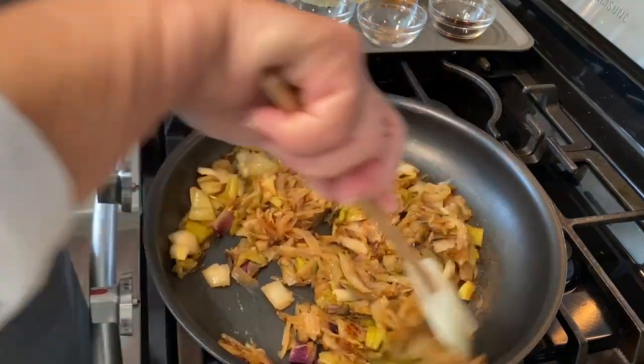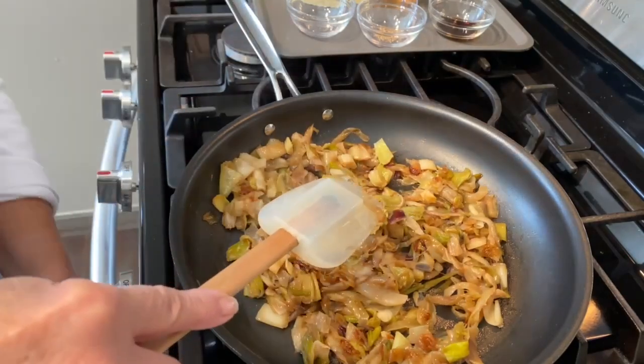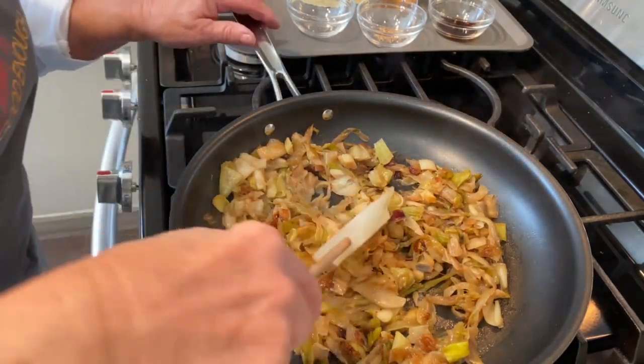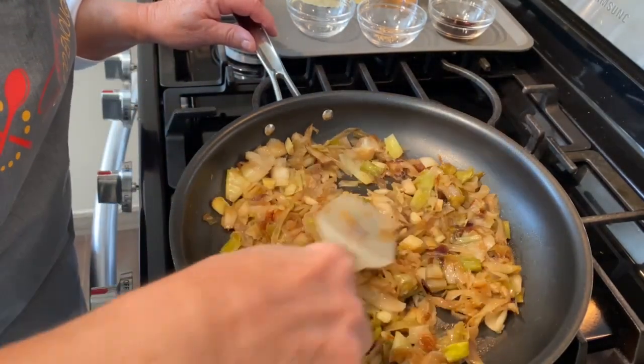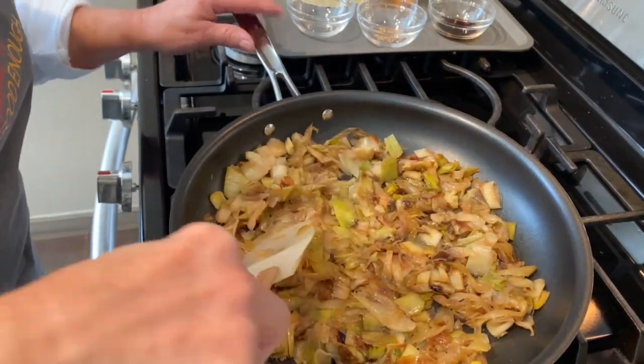Look at how much these onions have cooked down. I'm going to turn the heat up just a tad to try to get those really, really caramelized.